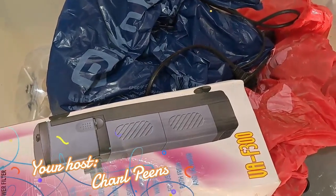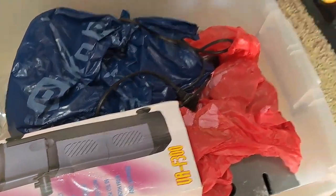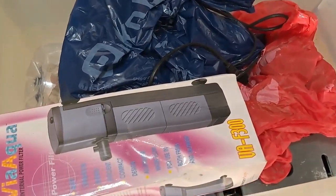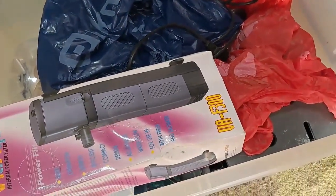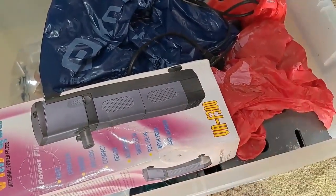Hi guys and welcome back to my channel. The first one for this year - can you believe it? It's a bit late but anyway. This is my fish cleaning kit bucket, whatever you want to call it. All my goodies are in here.